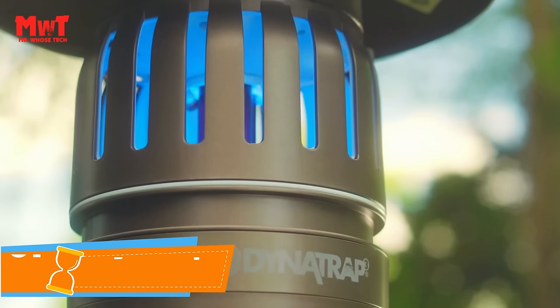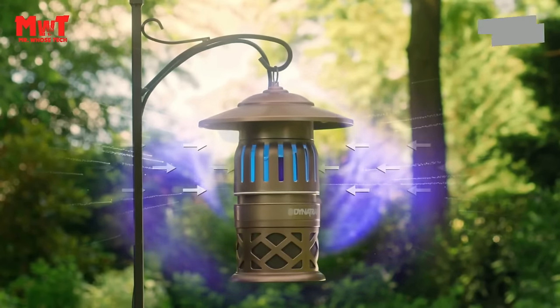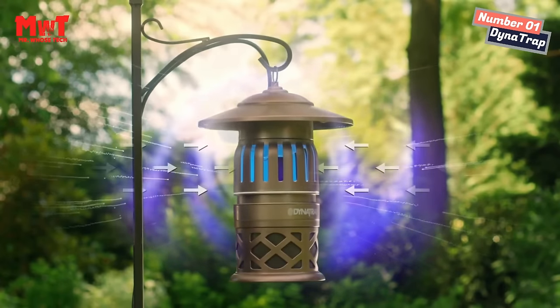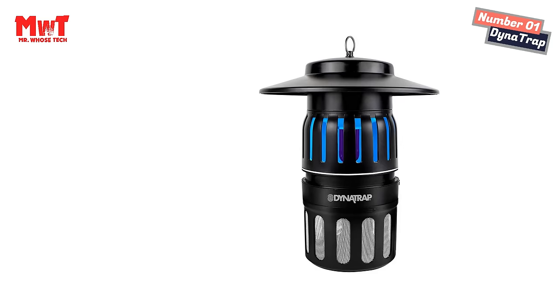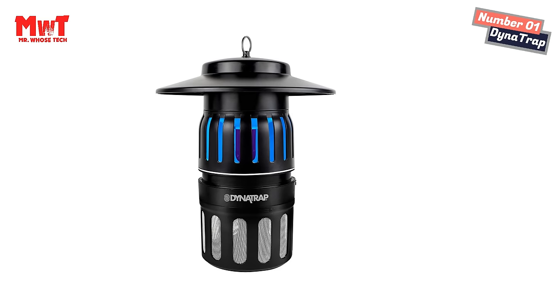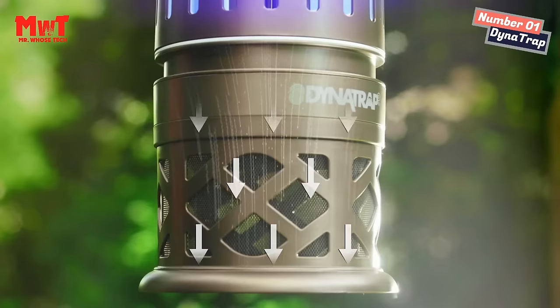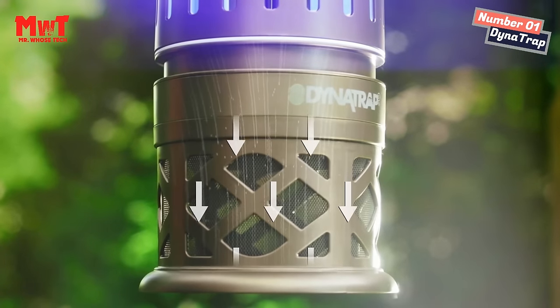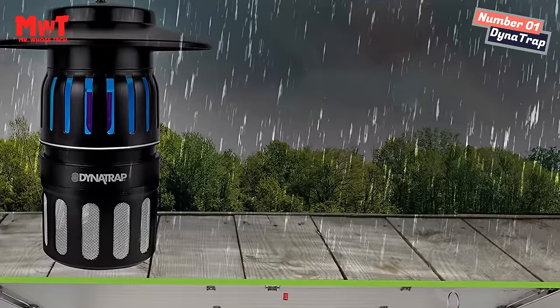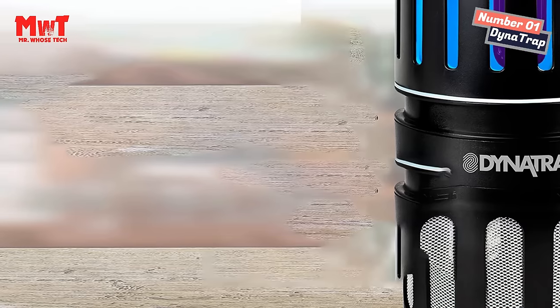Number 1: Dynatrap Zapper. Three-way protection: the UV light and TiO2 coating lure flying insects to the trap, then the powerful whisper-quiet fan sucks them into the basket. Discrete design: the sleek black finish effortlessly blends in with your decor and the whisper-quiet fan will make you forget it's even there. All-weather construction: a durable design for indoor or outdoor use. Keep it continuously running all season long for non-stop insect protection.